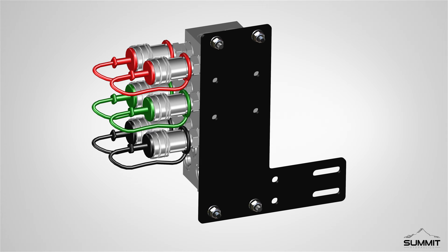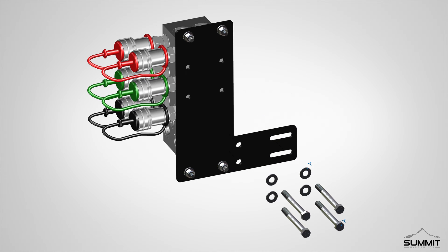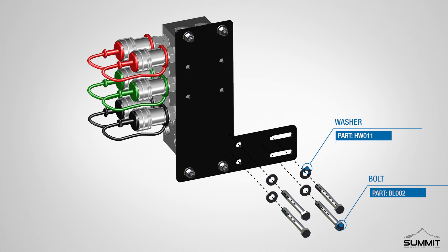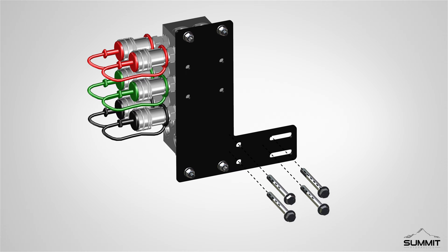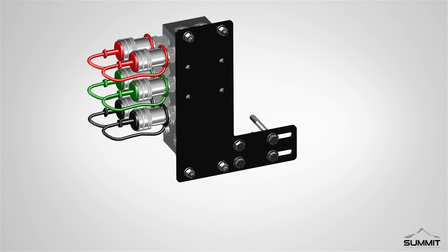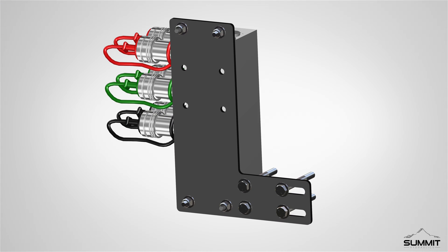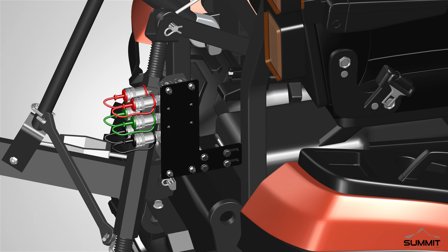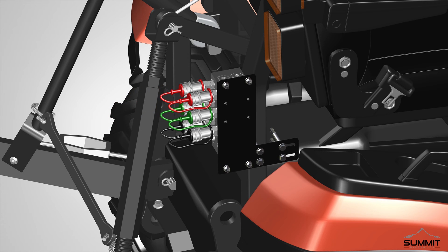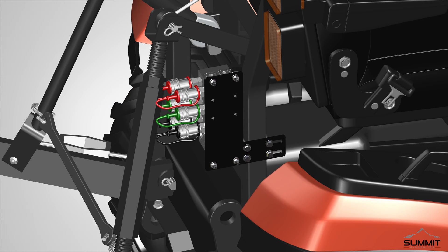Next, locate the fully assembled manifold. Locate the provided hardware from the hydraulic kit, and install the hardware through the ROPS DO3 valve bracket. Insert two bolts through the slots, and two bolts through the drilled holes, as shown. You are now ready to mount the manifold assembly onto the ROPS bar. Choose a location on the ROPS bar that you wish to attach the manifold assembly. Place the manifold assembly onto the ROPS bar, with the bar between both bolts on the bracket, and the P and T ports facing down.